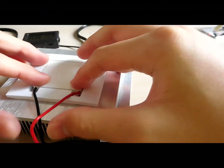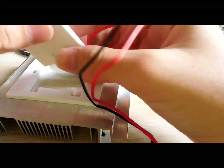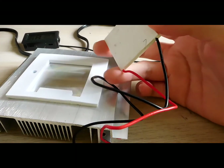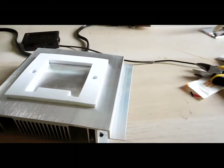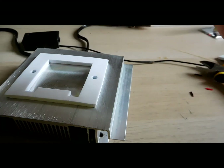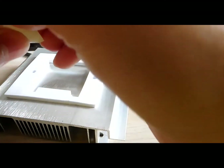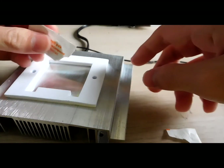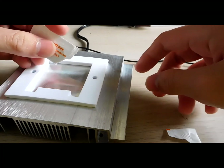You might ask how does this Peltier work? Simply put, inside this Peltier module there are many couples of P and N junctions. If you apply an electric current, one side of the junction gets hot and the other side gets cold. This is basically the reverse of the Seebeck effect, which means that electric current is produced when a temperature difference is present between the couples.